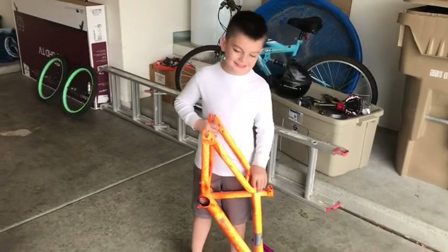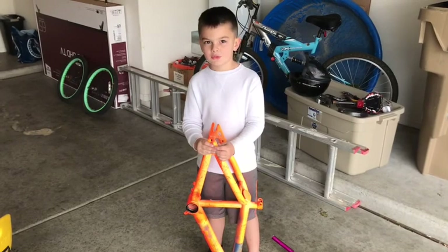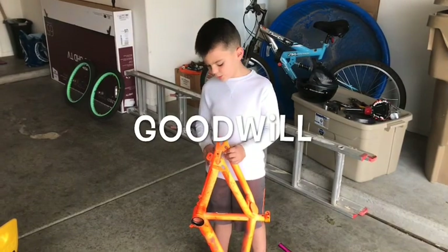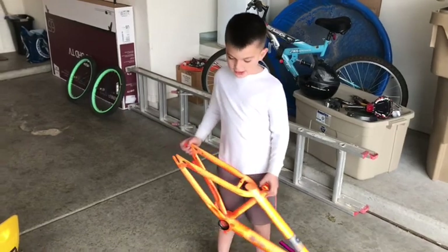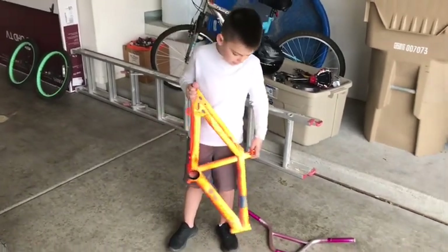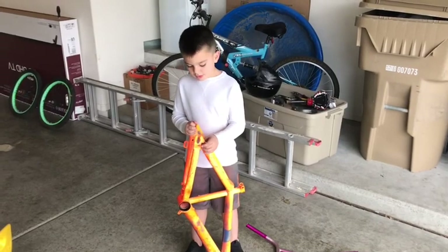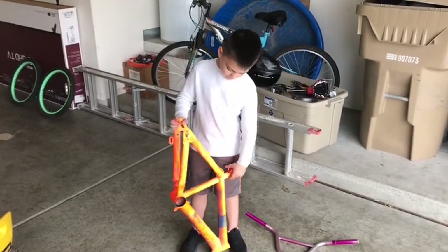Me and my dad found this bike at a store. It was just sitting right there. It was already filled, so we took it apart. Then we're going to build it again and paint it. But there's a lot of parts.